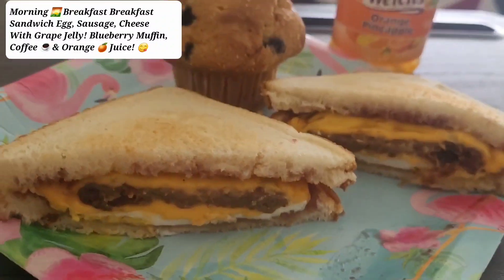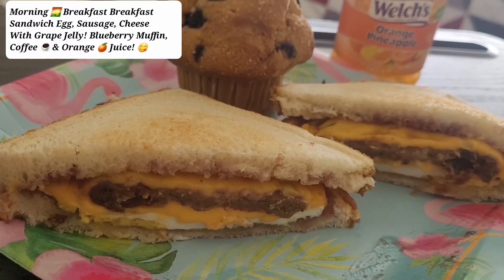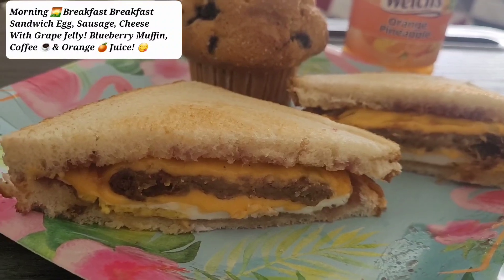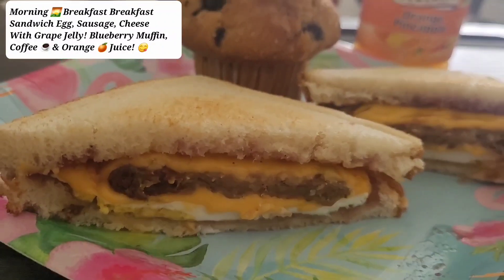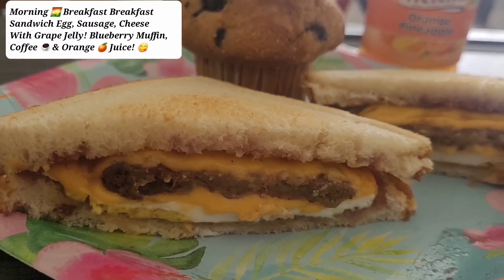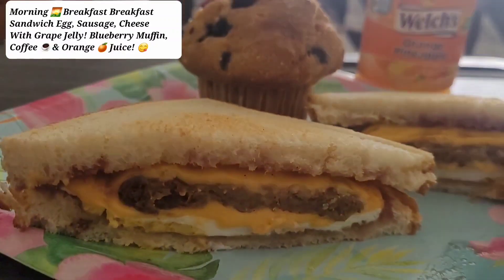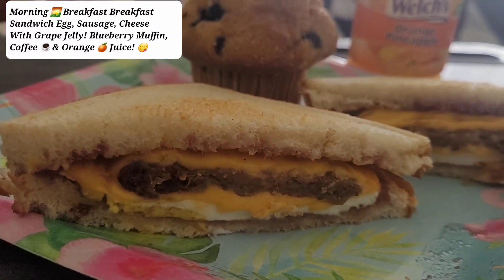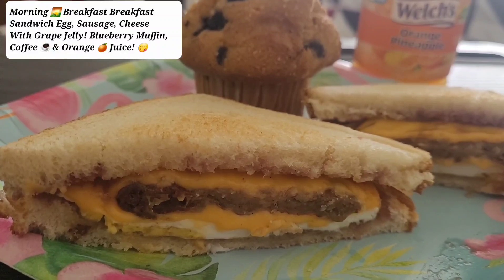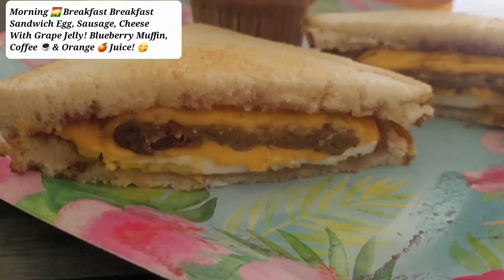Welcome back to my kitchen channel! Happy Memorial Day, you guys. Hope you liked my dinner yesterday when I posted on Sunday. Later on I will show you the rest of the stuff that we barbecued on Memorial Day, but this is my morning breakfast.